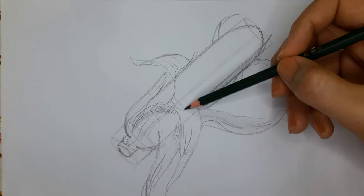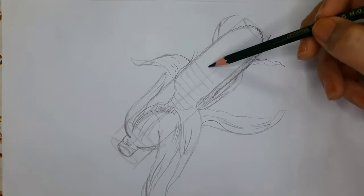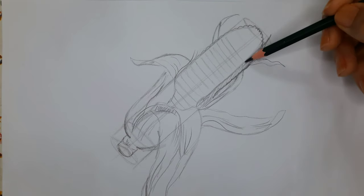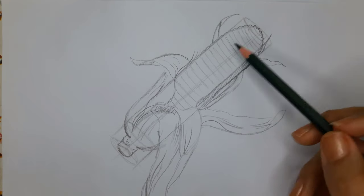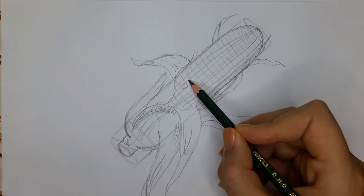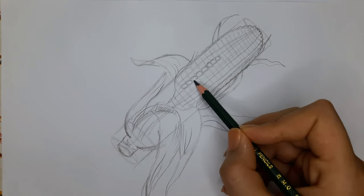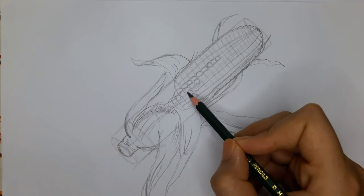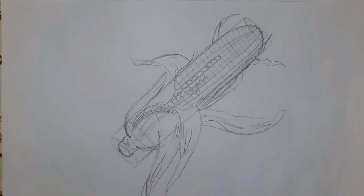We will be continuing on the body of the corn drawing in this step, and that means drawing the kernels for the corn. To correctly draw the corn grains, let's again create a guiding grid. Note that the sections of this grid should become smaller as you approach the tip of the corn. The next step is drawing more rows of individual kernels. To do this, simply draw rows of rounded little squared shapes. Try to refer to a corn from real life, if you have any around you, to see where the gaps should be. Do not try to achieve perfectly smooth lines. Your corn sketch at this stage should be very light.